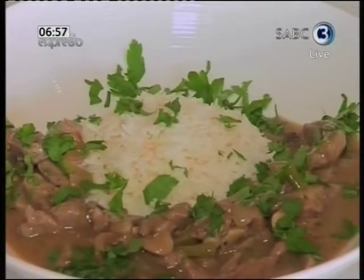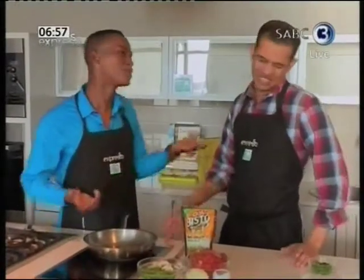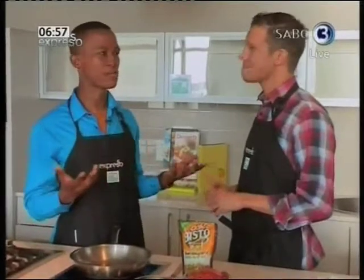When it comes to delicious, hearty home food, everyone loves a beef stroganoff. Chef Cohen says he's brought us an easy recipe to make — an easy beef stroganoff that you can put together in a very quick 10 to 15 minutes for the family to enjoy.